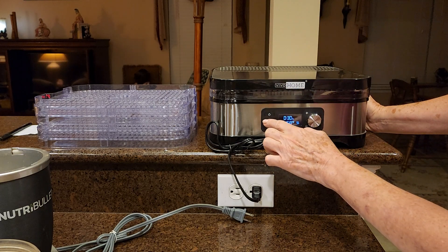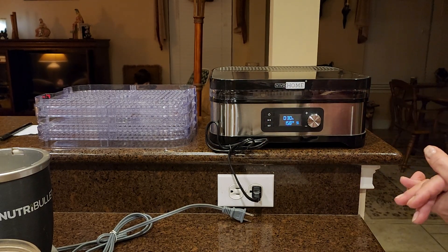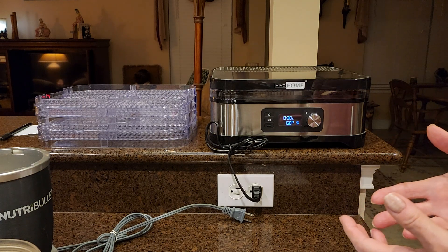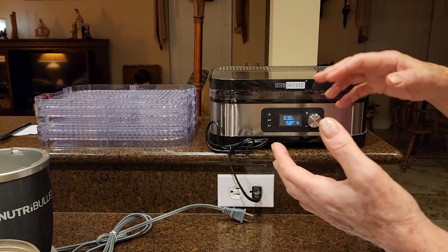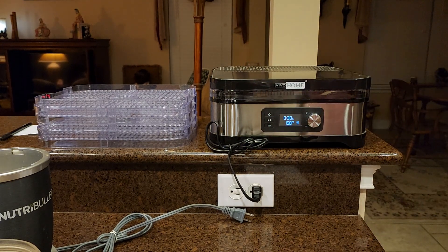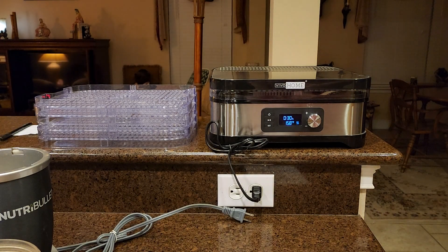I'll run it here just a minute so you can hear — it's not really loud, it doesn't make a whole lot of noise. This is our kitchen, but our living room is right over there. If it was real loud, you really wouldn't want to have to listen to that. But of course, you could plug it in anywhere.